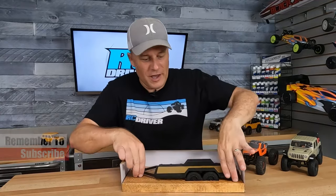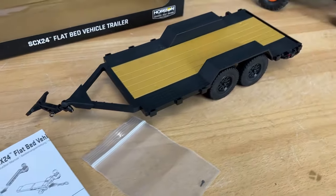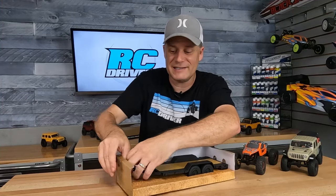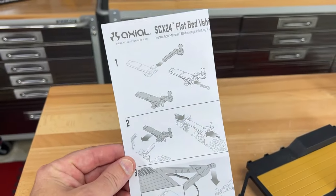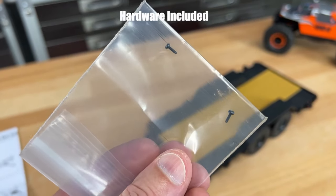Here's the trailer — it actually comes zip tied down. This thing is pretty cool; it's for 1/24 scale models, however I think it's also going to work on some 1/8 scale stuff as well. Here is the instruction manual for the installation, which is pretty simple — you're just going to attach the trailer hitch to your SCX24 and cart around whatever you want.